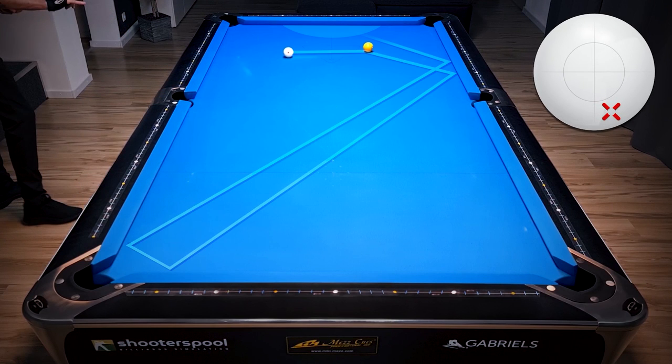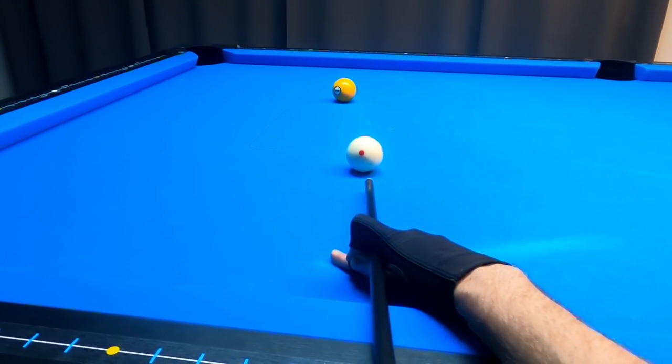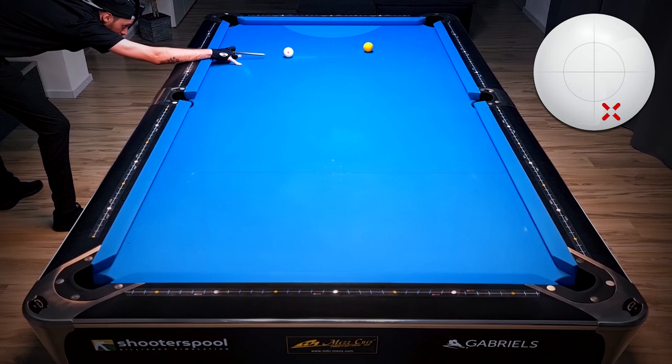Again this shot is almost identical to the previous one. All we have to do is hit a bit harder, and now we're trying to get closer to the corner pocket again. With the right speed we will end in that position zone — here I just hit a tiny bit too hard.